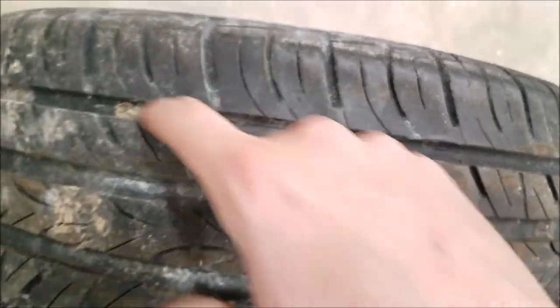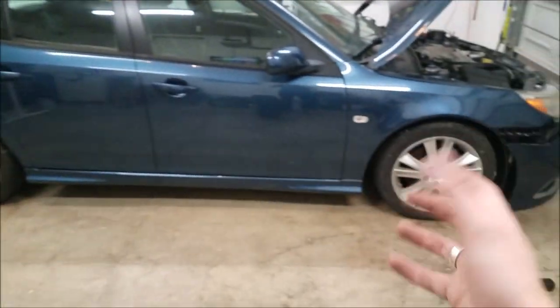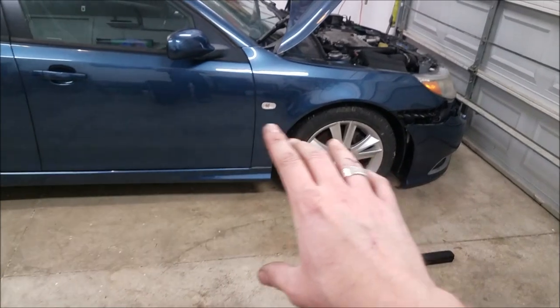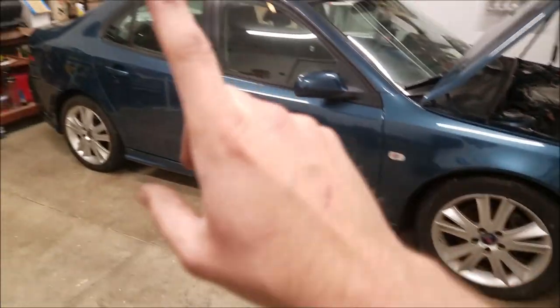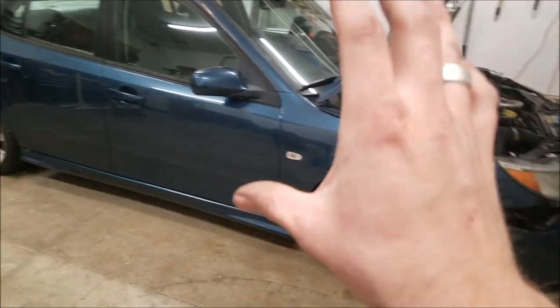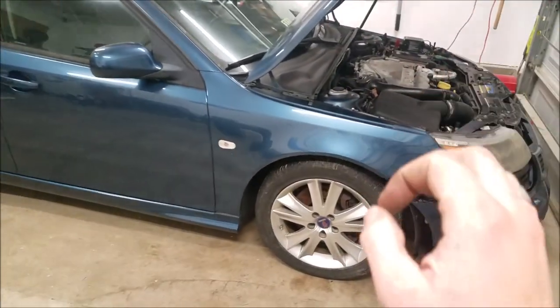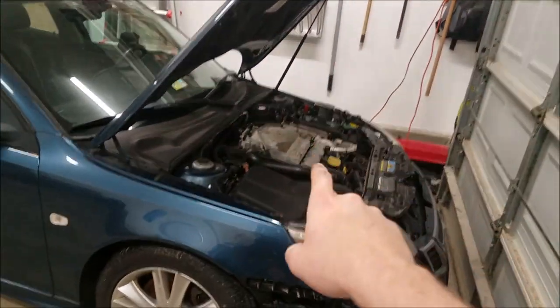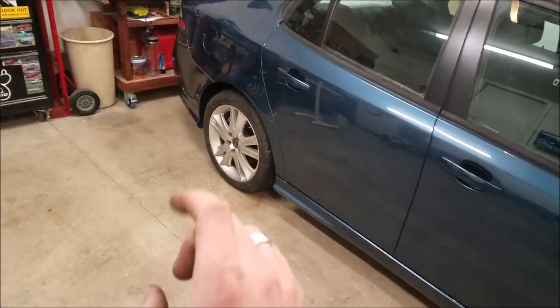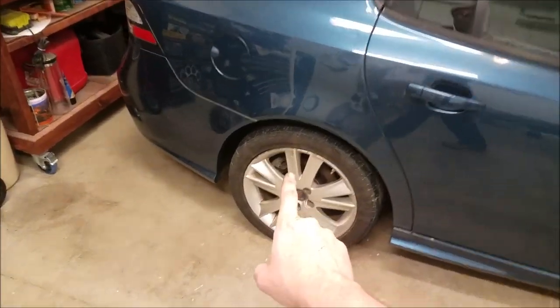That is sketchy AF. The other tires are pretty well dry rotted and regardless of tread wear, those being in decent shape, they gotta go. So I'm gonna get all four new tires, then mess around with a couple of other things in this video to button things up. That way I can tow the vehicle to my buddy's house so he can look more into the engine. But today we start off with pulling these wheels and tires.